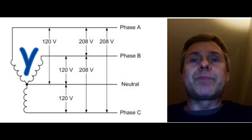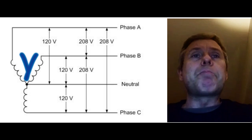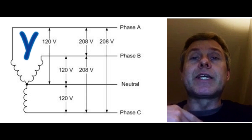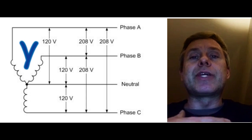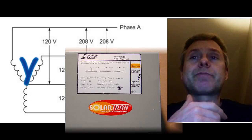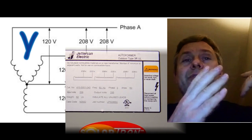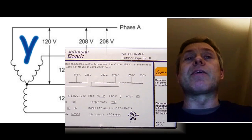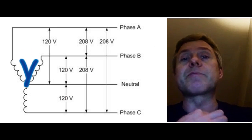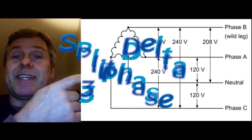Most big tanning beds take 230, 235, all the way up to 240 volts, which they typically run well on. But this Y connection only gives you 208 volts between each phase. That means you have to use a buck-boost transformer to boost it up to 230 or 235 volts. All your regular things inside the salon are perfect for this since you have 120 volts.